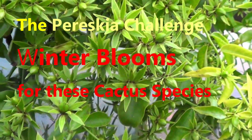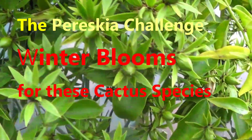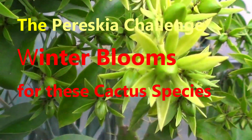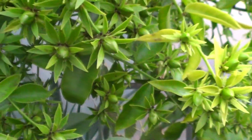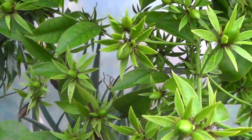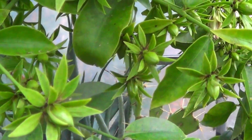Hello friends, welcome to the Pereskia challenge. Pereskia and aculeata are pseudo-tropical, and if, like me, you live in the temperate zone, they arrive at the time they're ready to bloom, the buds are ready, but the weather is not right.